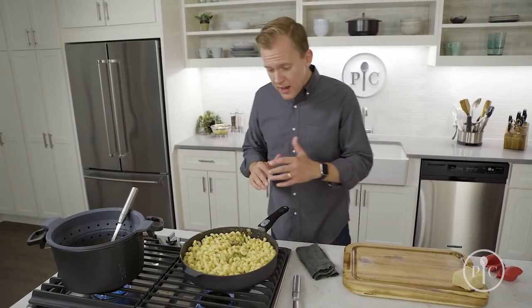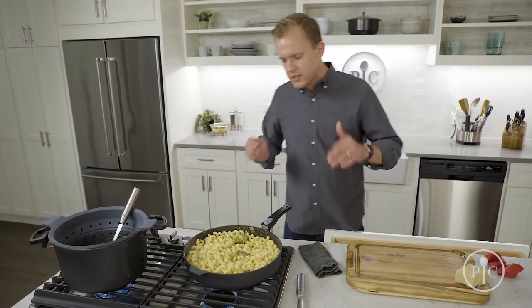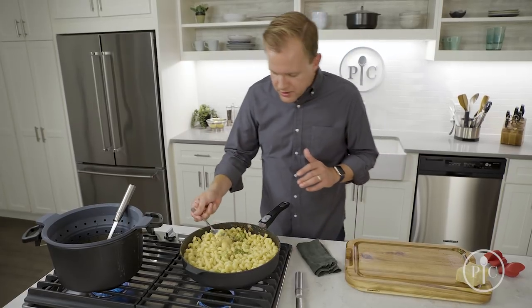This has simmered for about two minutes — just long enough for the butter to melt, the cheese to melt, and all of those flavors to combine.